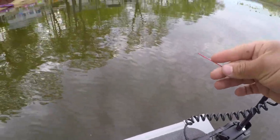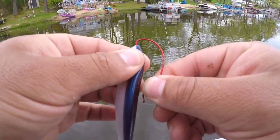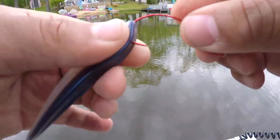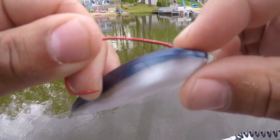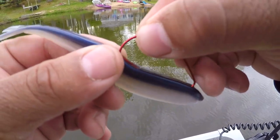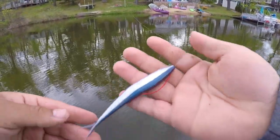Rigging a fluke is very easy — just like doing a Texas rig with a worm or any creature bait. You go in right through the top, then down just about as long as this front section is, and poke through. Run the bait so it lays flat, then right where the hook starts to bend is your poke spot. Poke in through the bait and it comes out the side just like so.